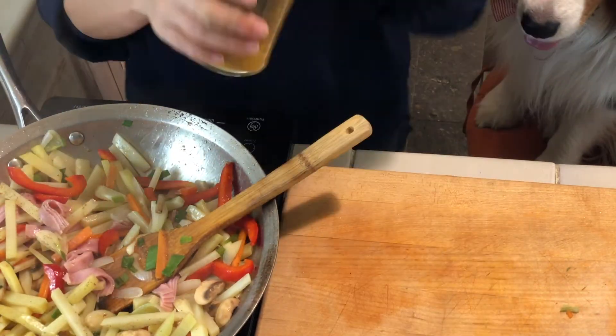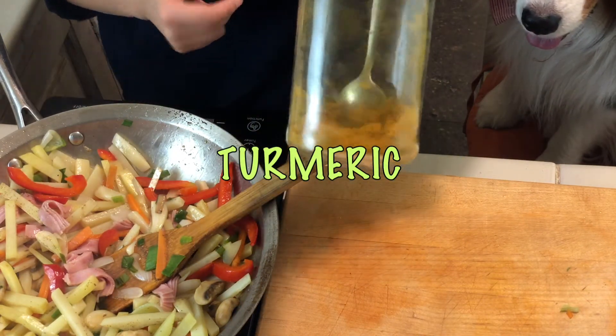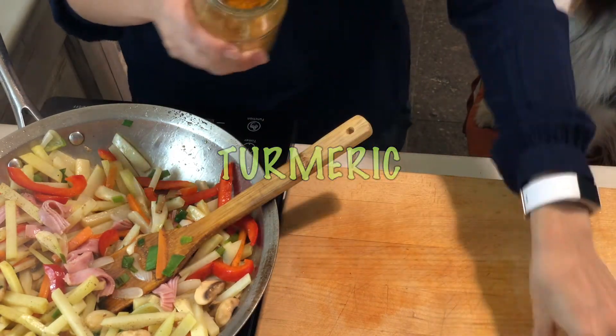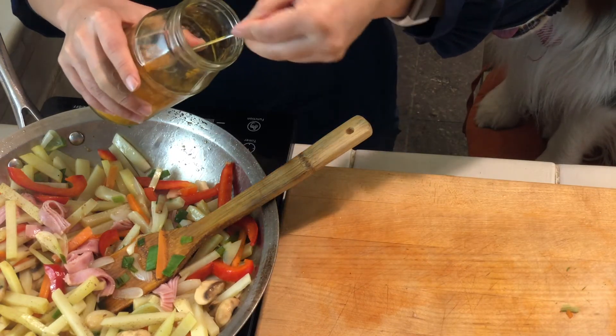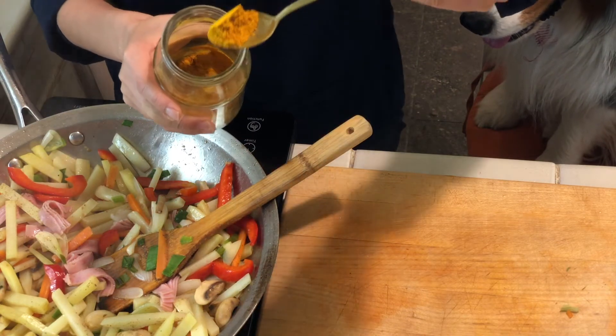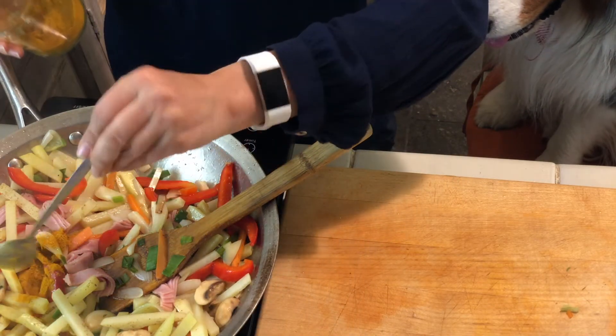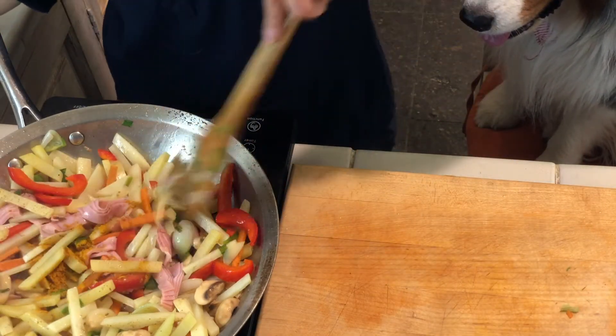Now the last ingredient is turmeric. You can use curry powder also. I'll say this is about half a teaspoon of turmeric, and it makes it very pretty. I love the flavor of turmeric — it's very healthy.